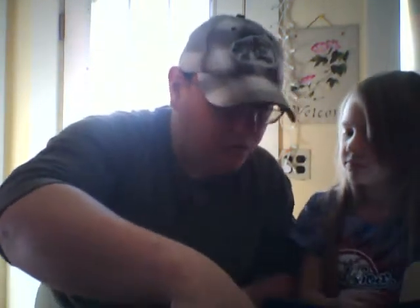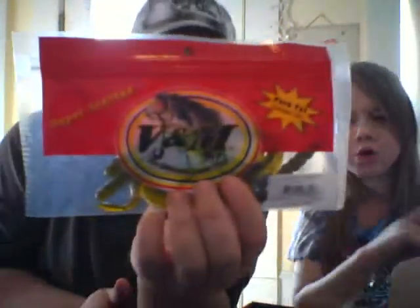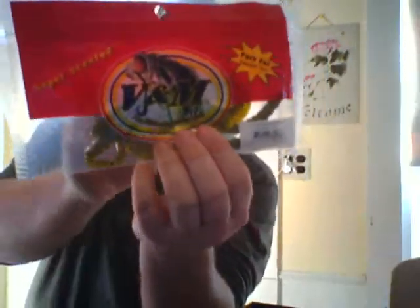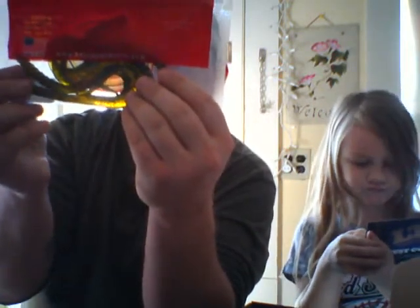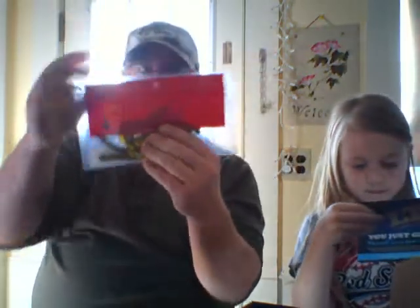The next thing we got were some V&M Wild Thing lures — plastic worms. They're watermelon red, so they're a watermelon color and they have red flakes in them. It says they're cooked in pork fat. And these have an interesting shape to them. That is $4.99 for the pack.